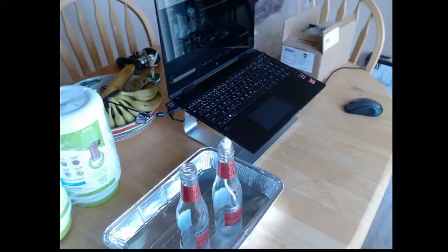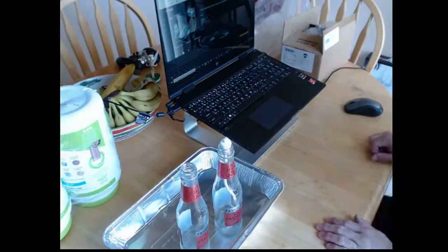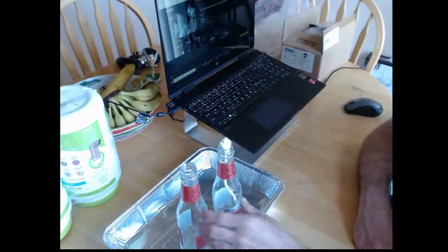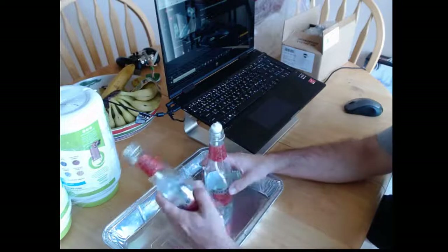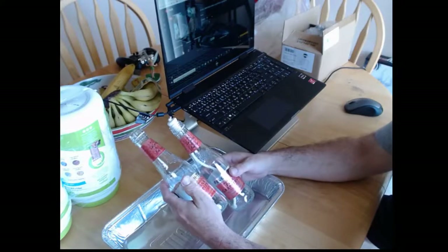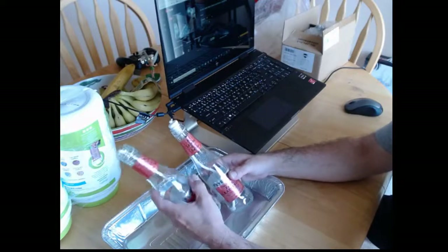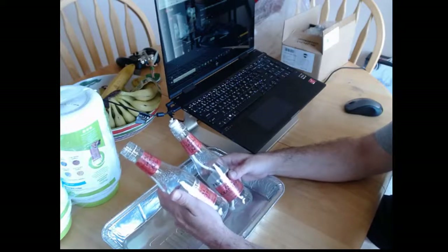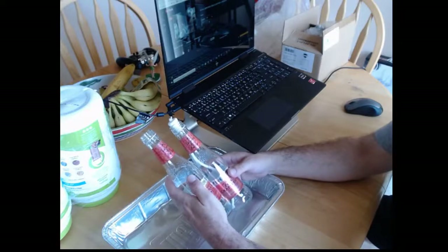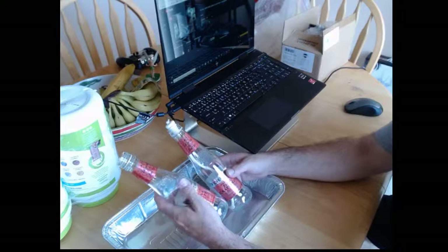Hello everybody, we're gonna keep these going and do a bunch of quick wick tips. What I'm gonna do is show you how to use these — they're really for emergency use only. I like to do these for testing to prove my items work as advertised. If you're going to be using this on a regular basis, I would recommend purchasing professionally designed lamps.